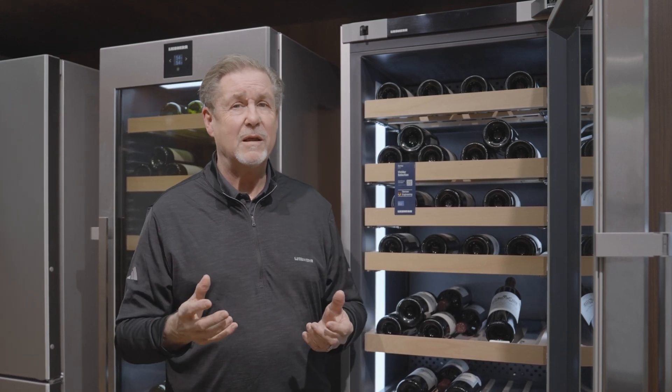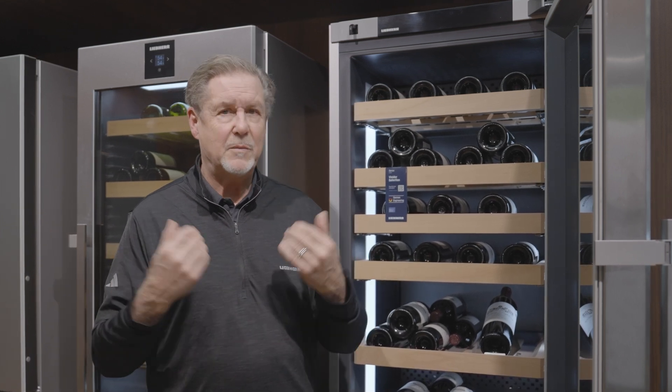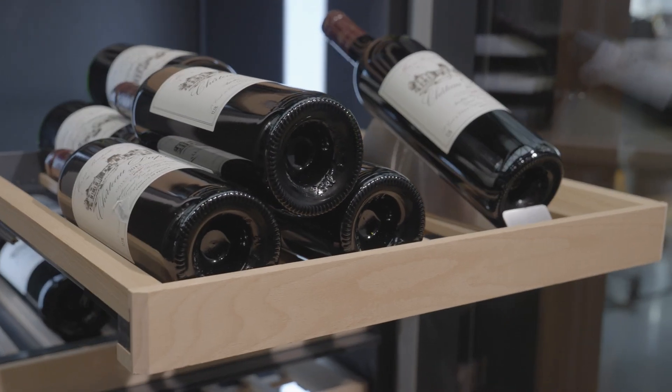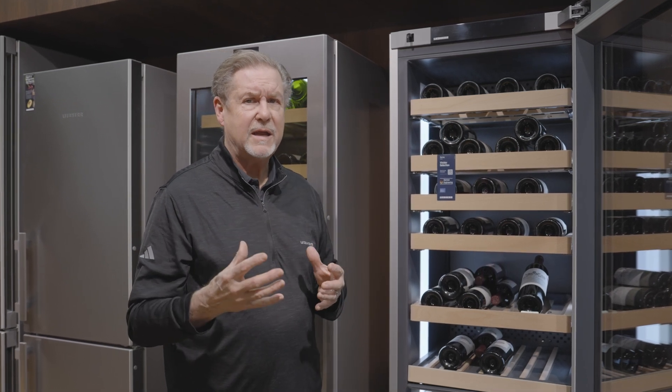Wine does not like light, vibration, or heat. On the light side, we actually have UV-protected three panes of glass in here to filter out any light that might come into the room. This is a two-zoned unit that holds 106 bottles. We also put a charcoal filter in here to filter out any smells that might be lingering in the cabinet.